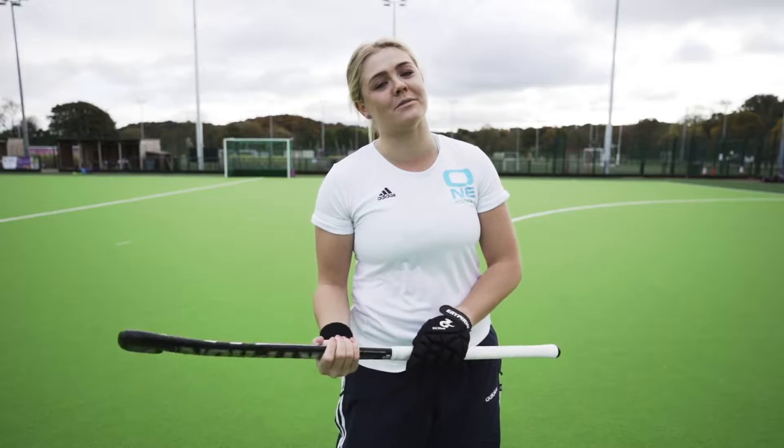Hey! My name is Karen Hastings and I am part of the Durham University hockey team, but I also play for the Scotland senior women's hockey team as well. I love coaching for OneHockey and it's really great to actually inspire young individuals. I'm also sponsored by OneSport Warehouse, which I'm very fortunate to be.